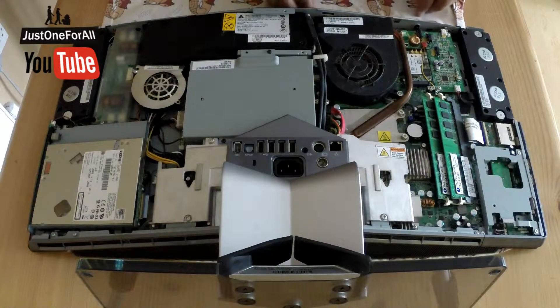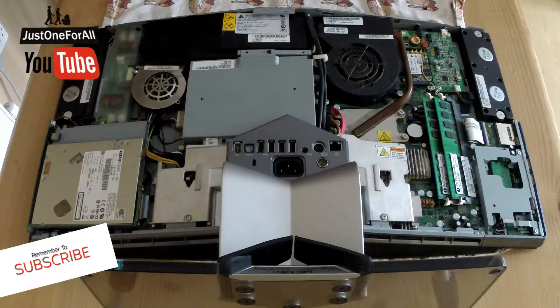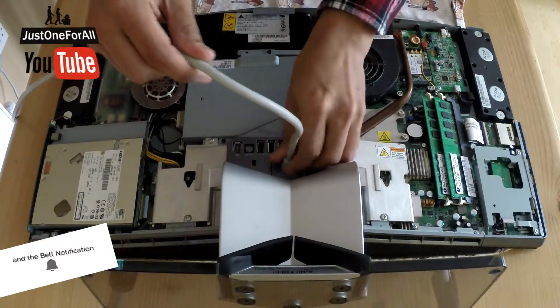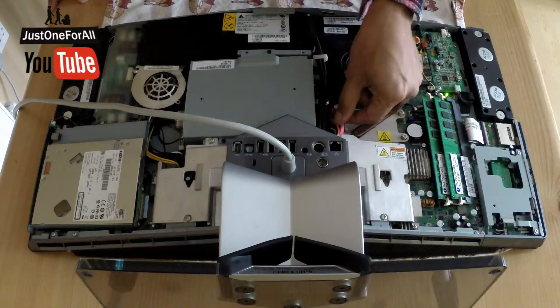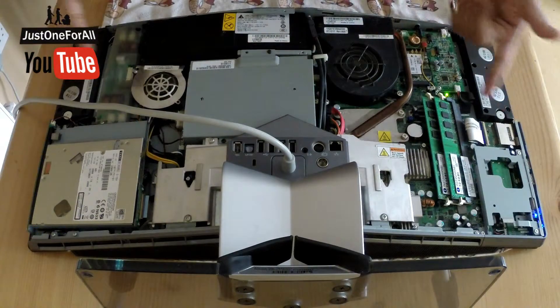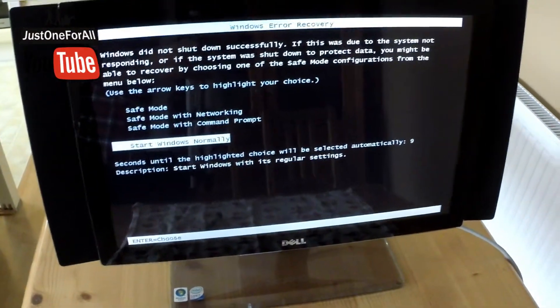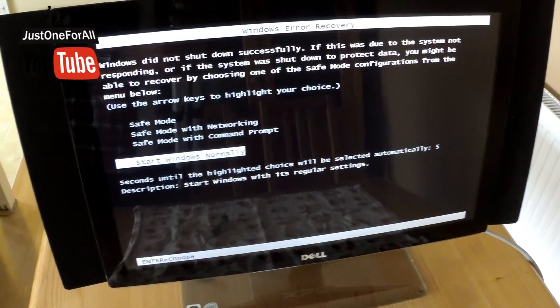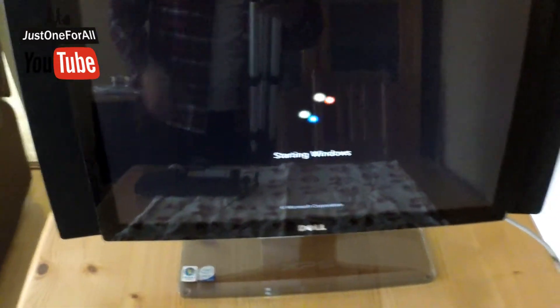Now the moment of truth — does it switch on? It was not switching on at all before. Plug that in, power up — check that's connected, that's connected, they're connected. Yes! Look at the lights — awesome, brilliant! It started. The person who had it said it just wouldn't turn on anymore. There's the old one, and this one was dying — now it's absolutely fine and working.